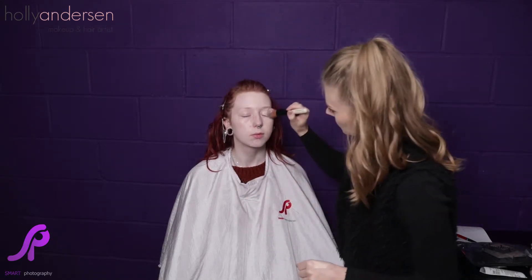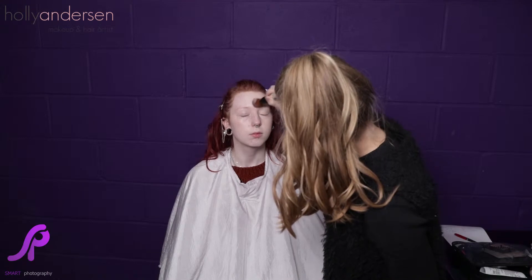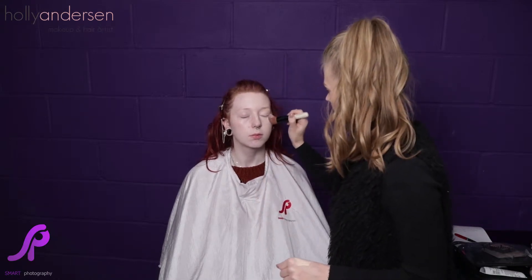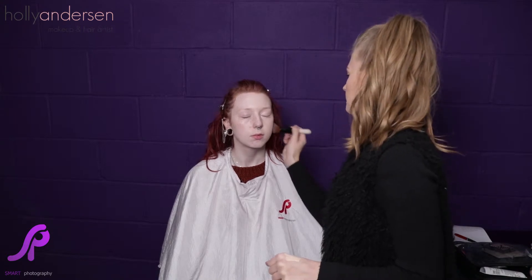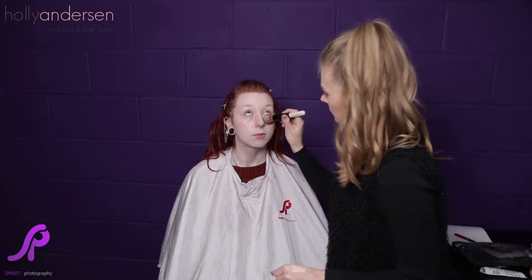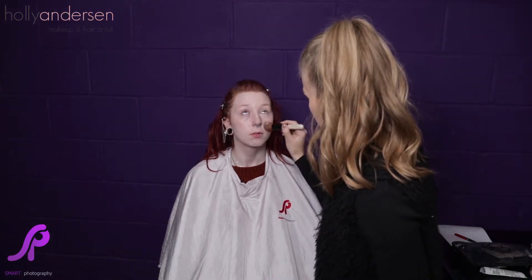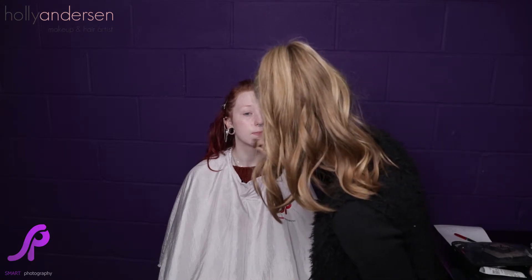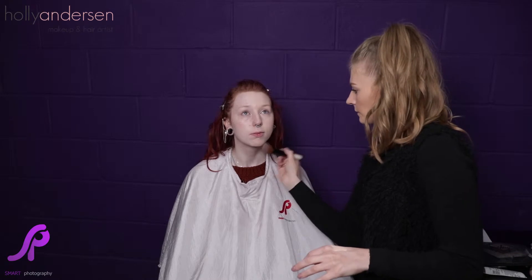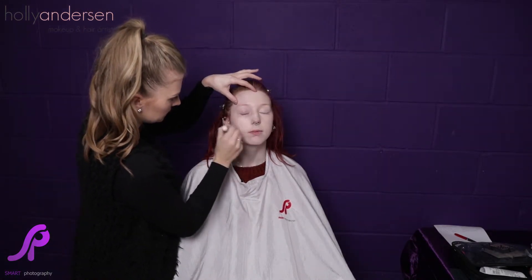You want to apply your foundation onto your eyelids as well to cover any darker circles or blue-purple tones — this also creates a better base for your eye primer or eyeshadow. Look up and you can go underneath slightly too. You always want to do your foundation before your concealer so you can see where you actually need to put the concealer. As you can see, this side is now looking really smooth and flawless.